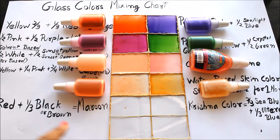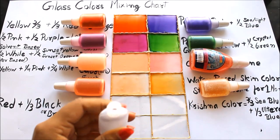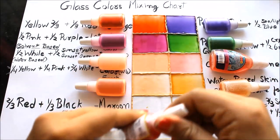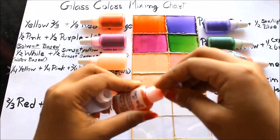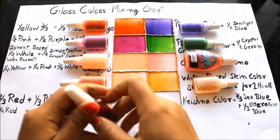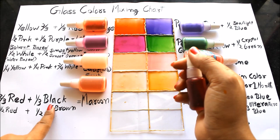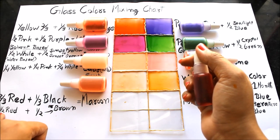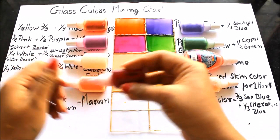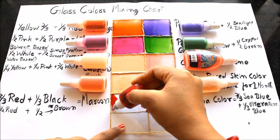There are two more colors I want to show you. The next color is maroon, for which you'll require two-thirds of red and one-third of black in an empty bottle. You can also mix half of red and half of brown to get maroon. The maroon color is darker than red but lighter than brown.